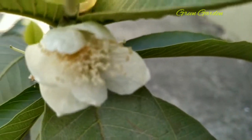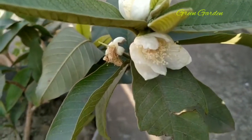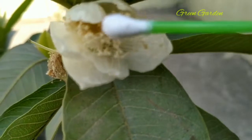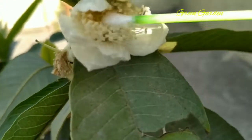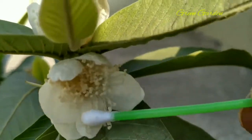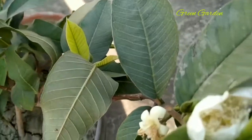I will show you how to do hand pollination. With the help of an earbud or a painting brush, you can use it like this - rotate inside the flower - and in this way you can do hand pollination.